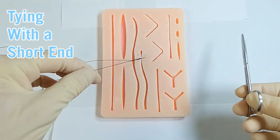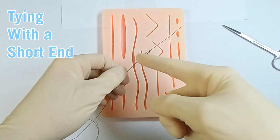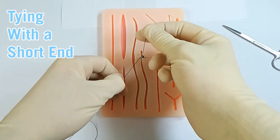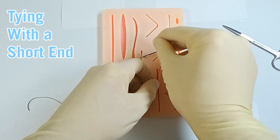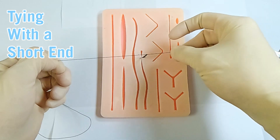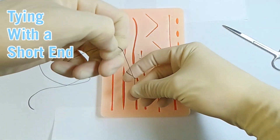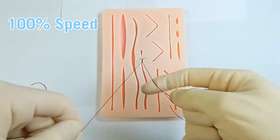Something to practice with is tying with a very short end of suture, because the first time you get handed a suture to tie in the operating room, it might be shorter than you practiced. A key with throw B is to pinch at the very end in order to do this movement. It is doable with shorter suture than you think — pinching at the very end, you can slowly but surely work the suture through to complete the knot.